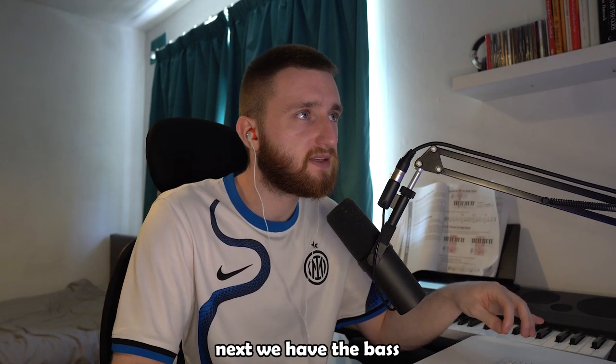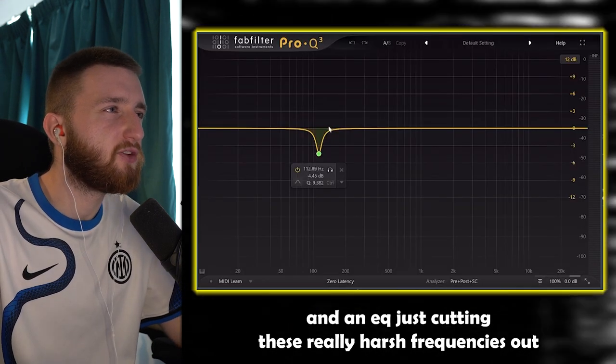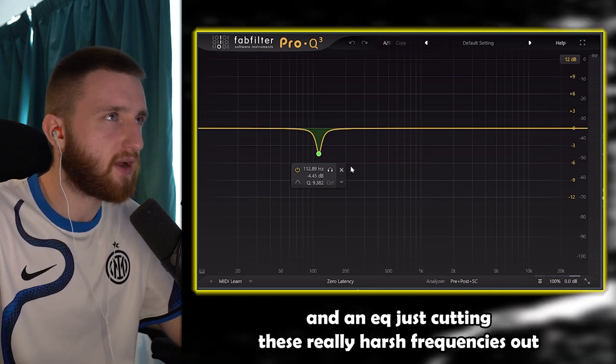Next we have the bass. I opened up Moto Bass and chose the kick violin bass. I added an amplitude to it and an EQ, just cutting these really harsh frequencies out.